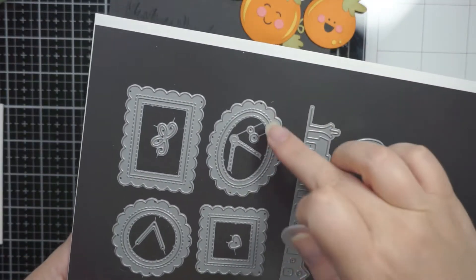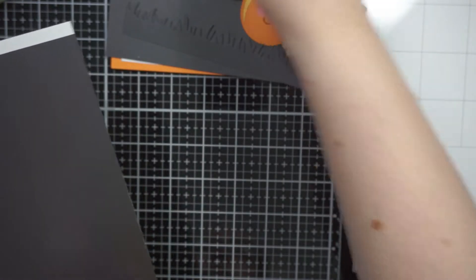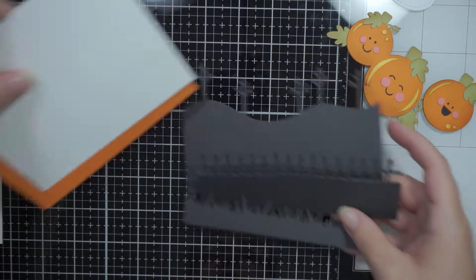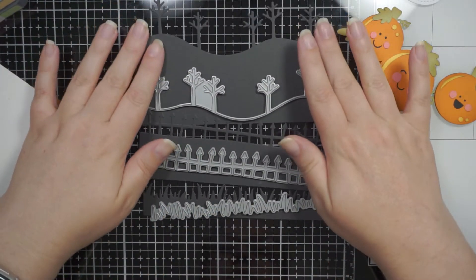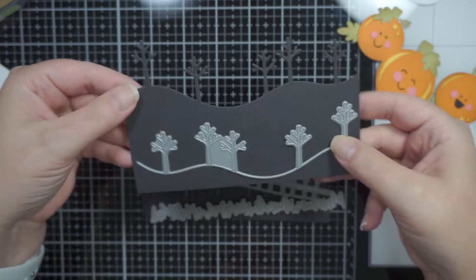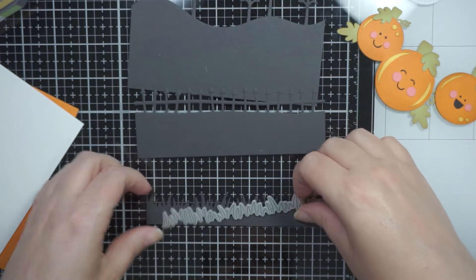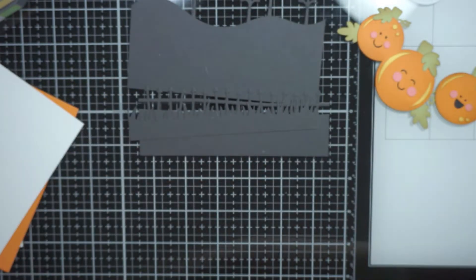I'm also going to use just a piece of a frame from Lawn Fawn — a frame set, I forget the name of it — and I'm just using the inner part of it. I've also die cut some pieces from some Lawn Fawn sets: a spooky border die, fence border die, the grassy border, and a sort of hillside tree border die. There's a couple of dies in that set, and I've just cut some black cardstock to create the different layers for the scene.